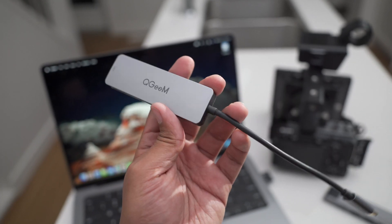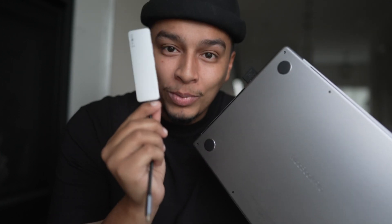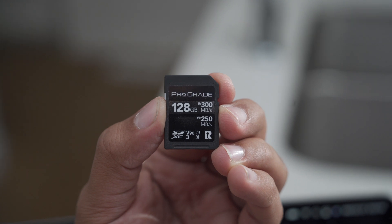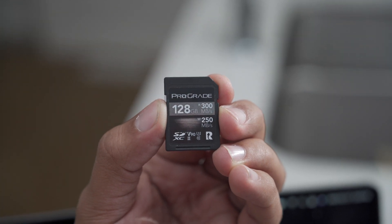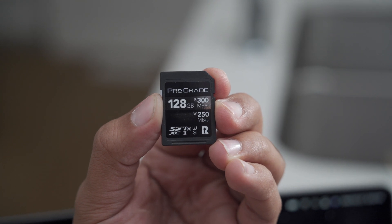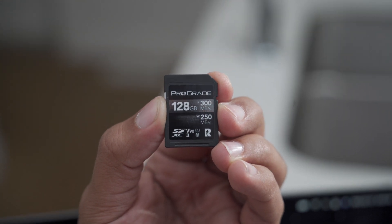Nothing special about this, just kind of the first thing you would find on Amazon, so we're going to put it head-to-head to see how the speed compares. For reference, the card we're going to be using today is the one I use with my FX3, which is a 128GB V90 card with a read speed of 300 MB/s and a write speed of 250 MB/s. Keep that in mind because if you have a slower card, it might actually impact the speeds that you're experiencing.